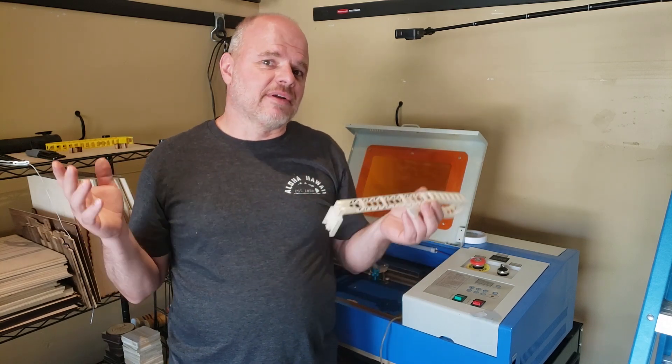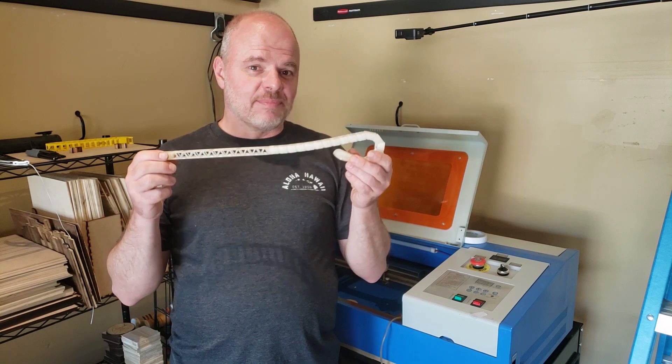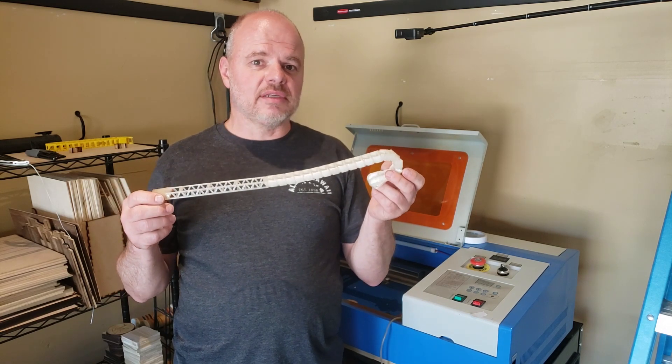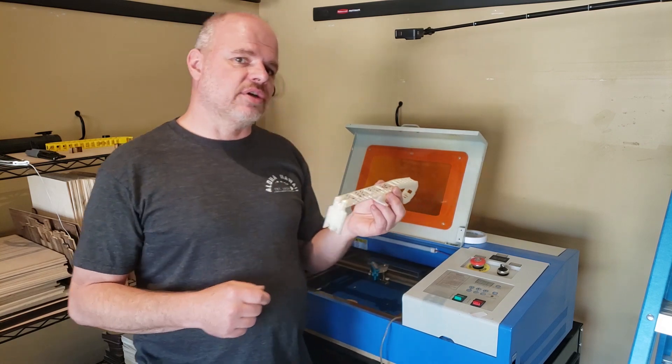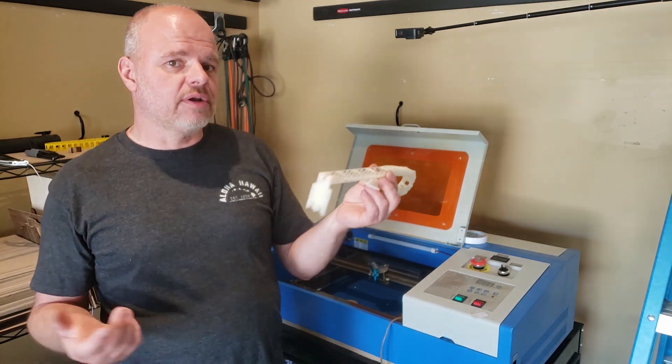I've been playing around a little on Etsy, so I'm putting this product up on Etsy — you can purchase it there. I'll put a link below. Right now I'm going to show you how to install this. It's very quick and easy.